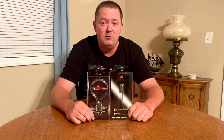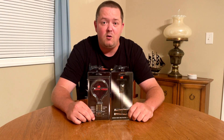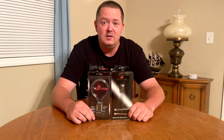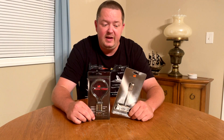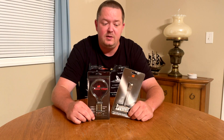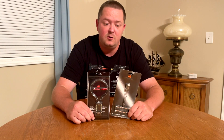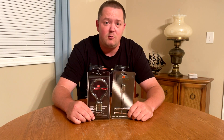There's also a 10-channel non-AS3X and SAFE telemetry receiver, model number SPMAR10100T. I've also got the SPM4651T, which is the DSMX SRXL2 serial telemetry receiver. I'm going to be using both of these in a future project, so follow the channel if you haven't already.